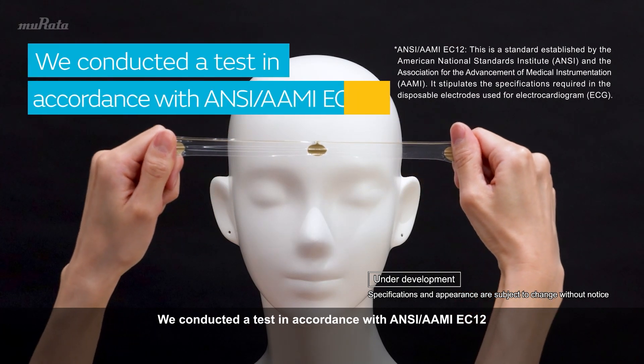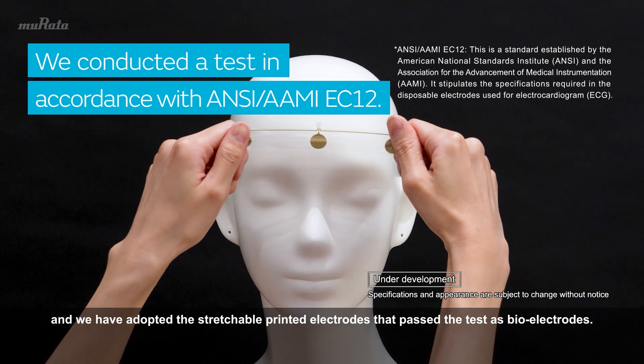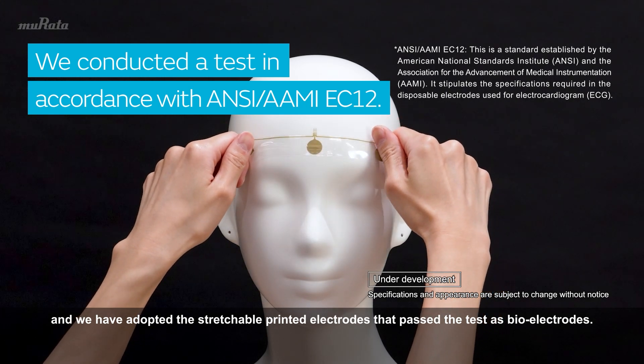We conducted a test in accordance with NC-AMI EC12 and we have adopted the Stretchable Printed Electrodes that pass the test as bioelectrodes.